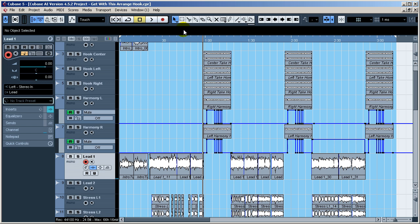All right, so we got that — that's the hook. Let's go through a little part of the lead vocal here, it's a verse. All right, pretty dope. I like it, people like it — if you don't, I don't give a damn.